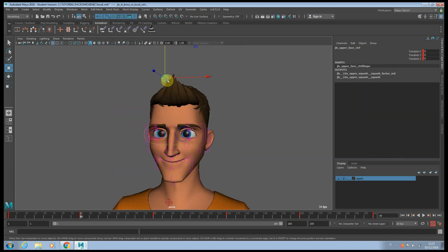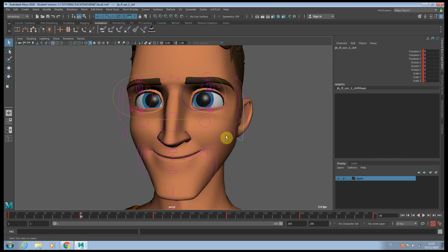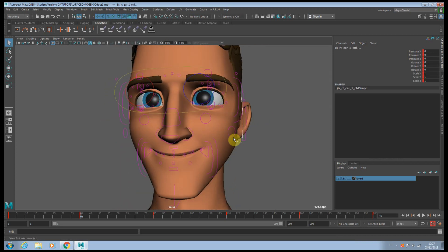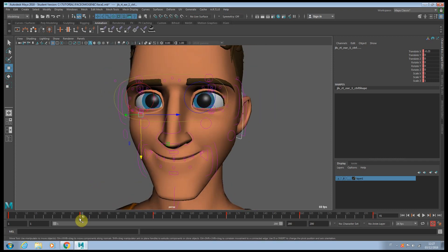Maybe you can squash the head a tiny bit as well — it depends. Another thing to be careful about is the ear. Usually when there is a compression on the jaw, you can slightly move the ear a little bit up. Again, it depends on how close the camera is to your character — you want to consider all those things.